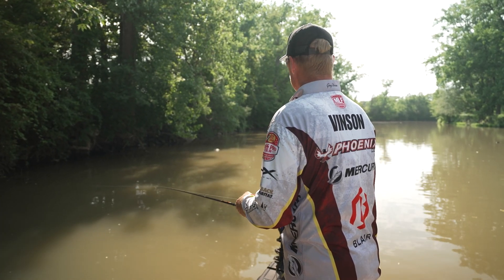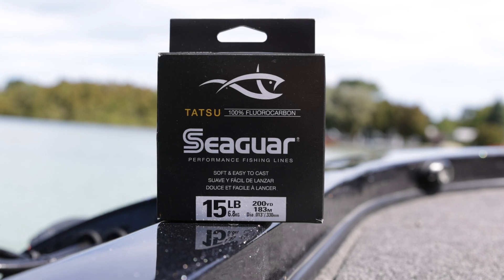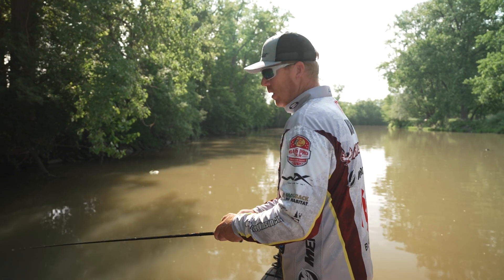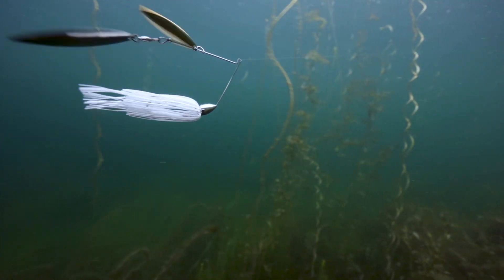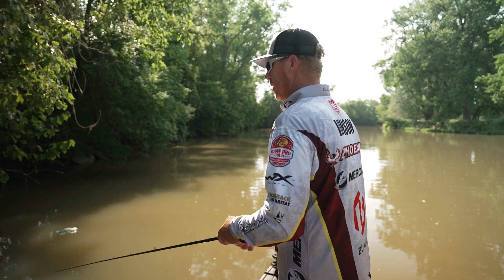I like to throw the spinner bait on 15 pound Tatsu. That way, if I'm fishing around heavy cover like logs and things like that, the fish isn't gonna break me off. That 15 pound is really castable so I can be precise, but it's also very durable and can take a little bit of abuse if you get one tangled up in some cover.